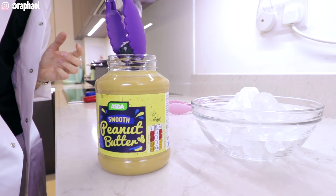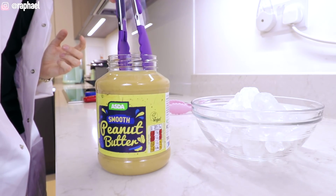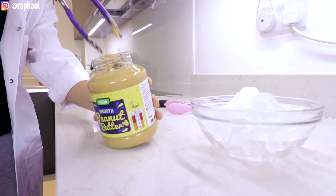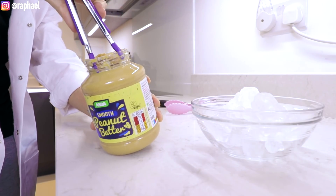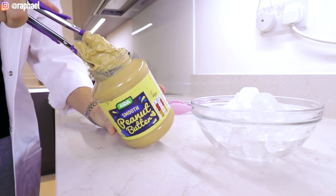According to the video, we just dip this. This is so friggin cool! We're gonna make sure it's well coated. This is kind of more difficult to coat than it seemed on the video. Okay, I think this is good.